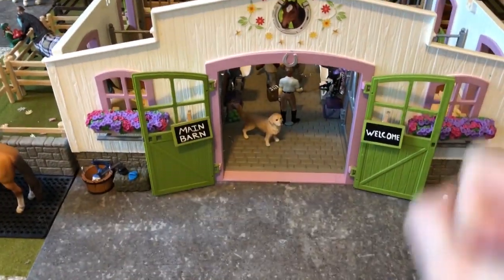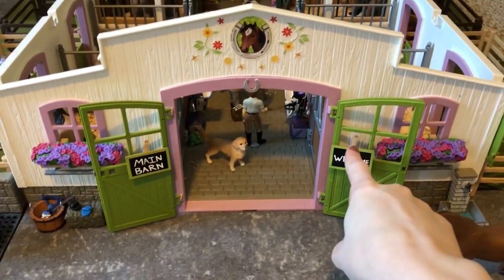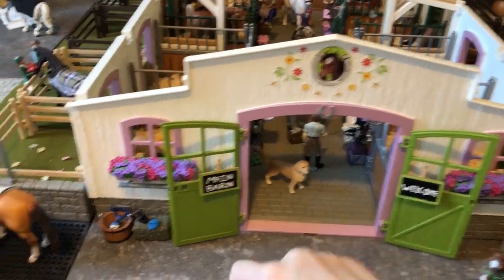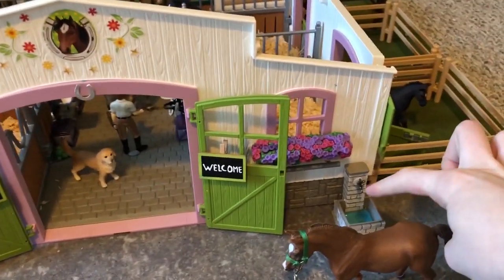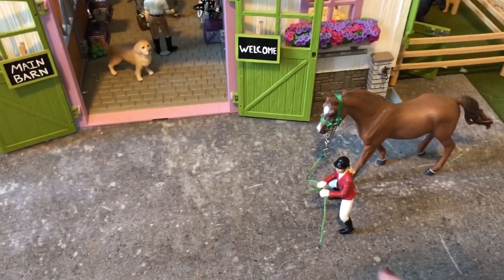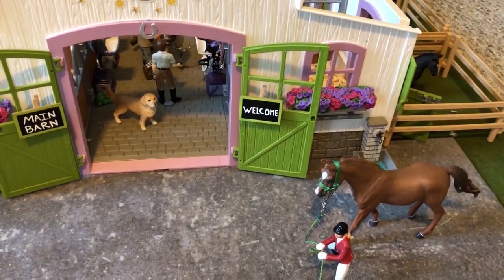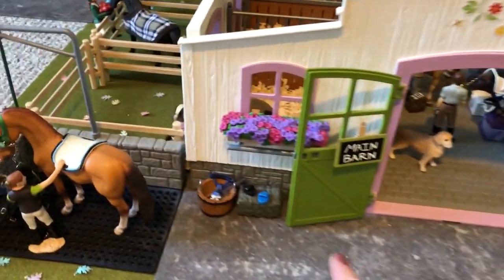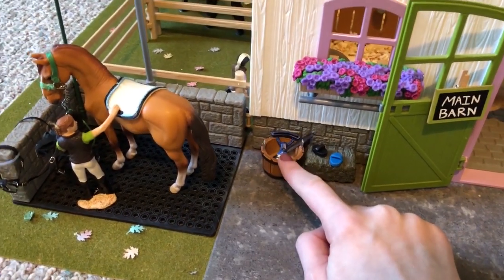Like always, let's start off at our main barn. Right here we have a main barn sign and then the welcome sign over here. We have a horseshoe like usual, some flowers on both sides. We have a little watering trough over here. Then out front is Olivia, and she is just leading our mare, Aria, back to the barn.